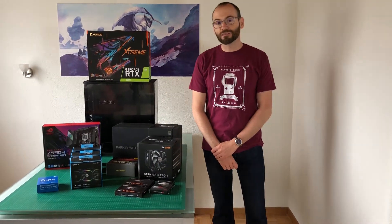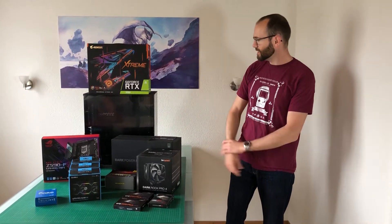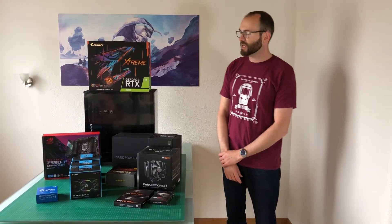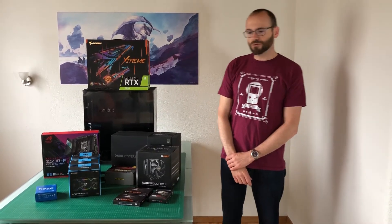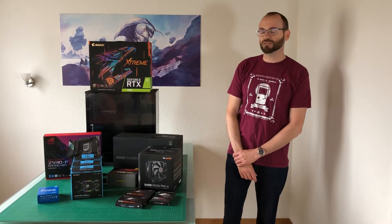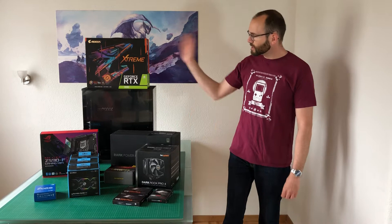Hello everyone, I'm the one and only Boiler, and today is the day I'm finally going to build my new computer. I'm really excited about this. I wanted to build a new system for a while now, but because of everything happening in the world last year it was difficult, and graphics card availability was a problem. I finally got myself to pay the price you have to pay these days for a graphics card.